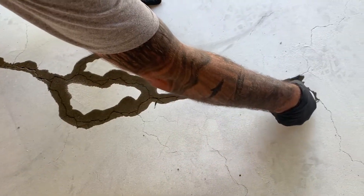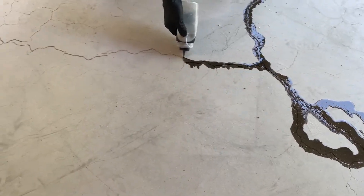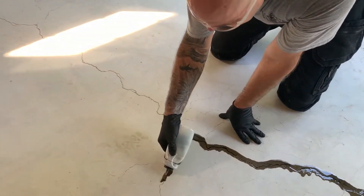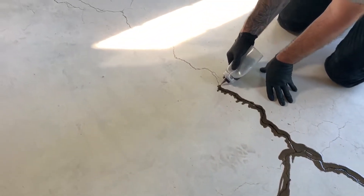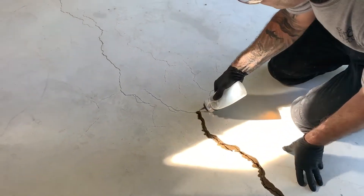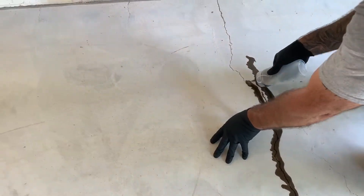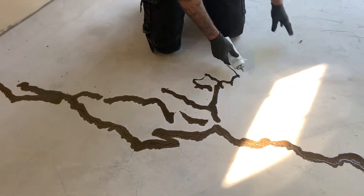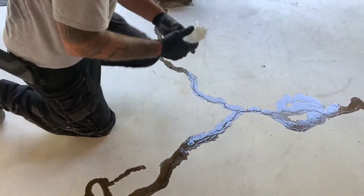When they refer to the pot life of epoxy, that's what this is — it's in bulk and the chemical reaction sets up quicker. Here are the cracks that we put the sand in, and again that's just helping clot the epoxy so it doesn't run out the bottom. This material is thin enough that it will still penetrate through the sand down to the bottom of the crack.